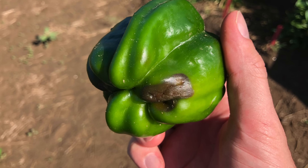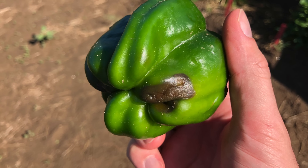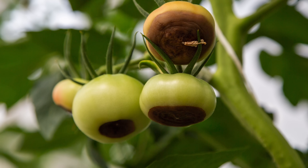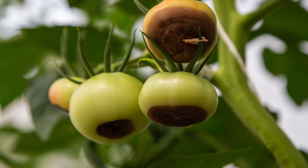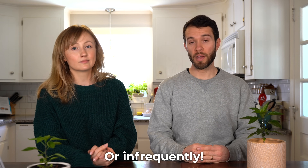Moving on to another symptom of overwatering, which is very common in the nightshade family including peppers — blossom end rot. While most people think blossom end rot is strictly a calcium deficiency, it's actually the result of inconsistent and poor watering habits. Peppers, tomatoes, and eggplants can all be susceptible to blossom end rot. The solution here is even watering — make sure you're watering frequently enough, but not too frequently, to avoid blossom end rot.